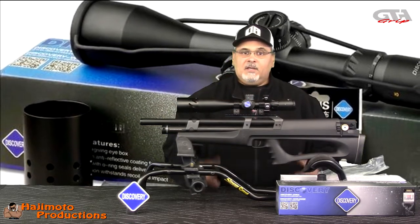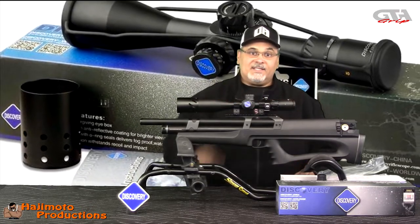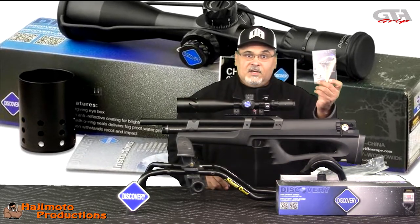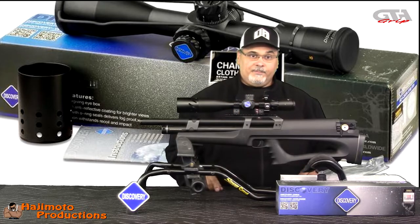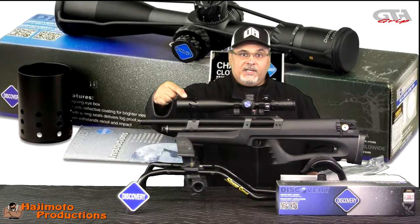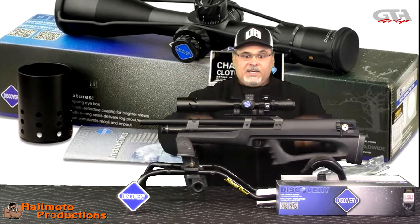When you get the box, it's perfectly packaged with styrofoam at each end to keep it suspended. It's in a bag, and inside the bag is silica gel. There's an owner's manual that gives all the details about the scope and how you can adjust and lock your turrets — including zeroing them. It also comes with a neat little chamois, a sunshade, and bungee-style lens caps that go over it and snap on.